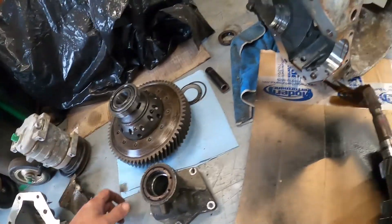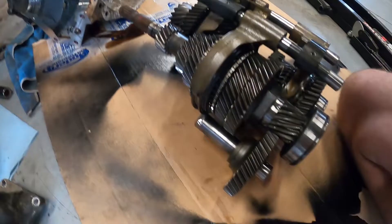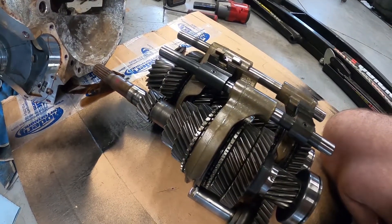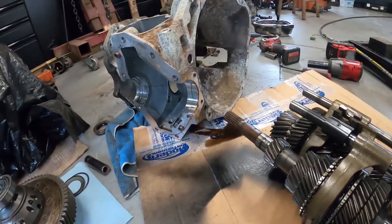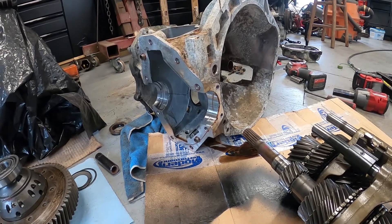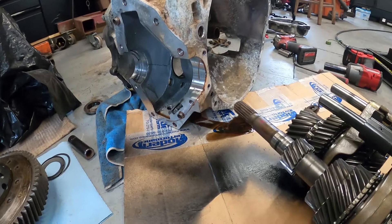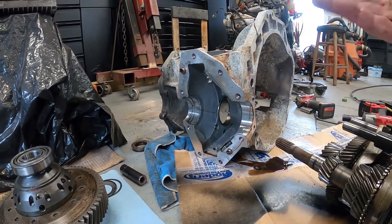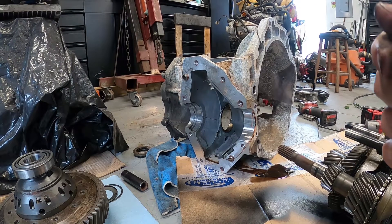Your input shaft has a little bit of rust, but everything else in here from what I can see right now actually looks pretty good. The plan is to pull this gear set out of this housing. I have other housings back there that were bad or had a broken snapped-off main shaft — we pulled everything apart, stripped them down, and we're going to reinstall the gear set into one of those.